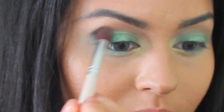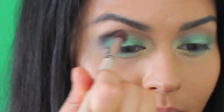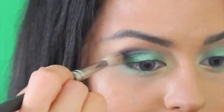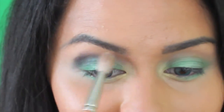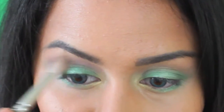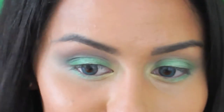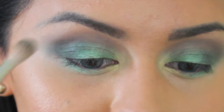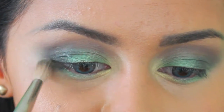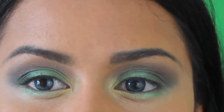Then I'm going to take this darker brown — it has gold flecks in it, it's really, really pretty — and place it on the outer half of the eye. I had a lot on my brush so I literally placed it where I wanted it and then got a clean brush and blended it out. I'm just placing a little bit more back into that area because I want it to be a little more defined and darker.